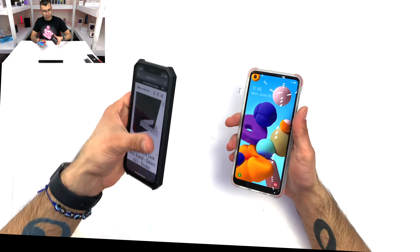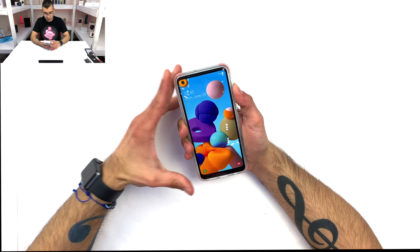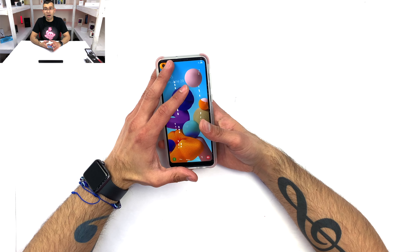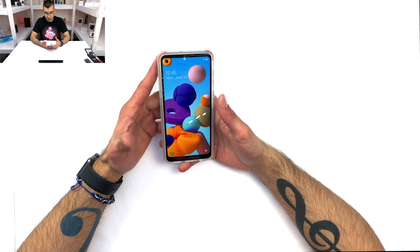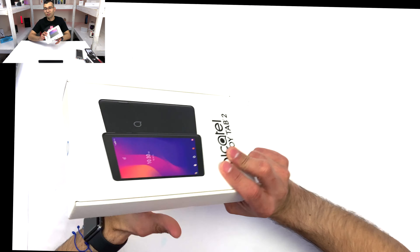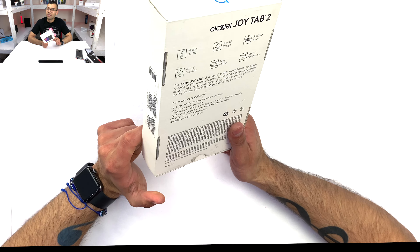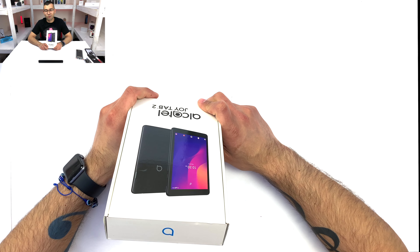Let me know in the comments what you think of Ghost Specs. Have you guys given them a chance? Are you thinking of giving them a chance? What are your thoughts? And if you comment and you're subscribed, you can be entered in this giveaway for the Galaxy A21 3 Tab 2 Tablet. The moment I reach 750 subscribers, I will be giving one of these away. And as always, thanks for watching. Have a great day.